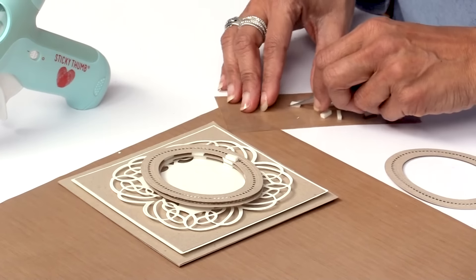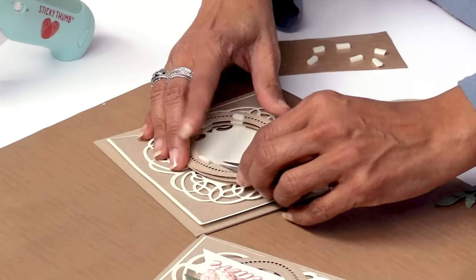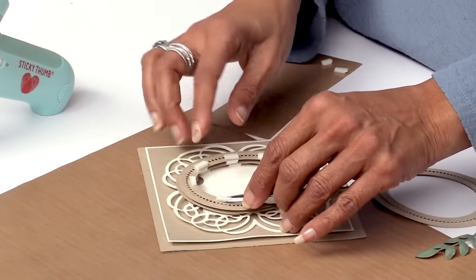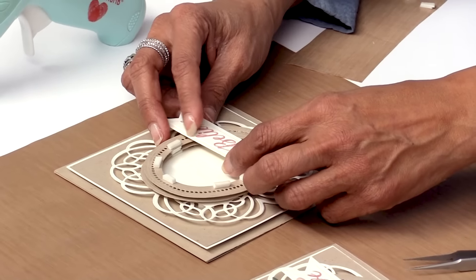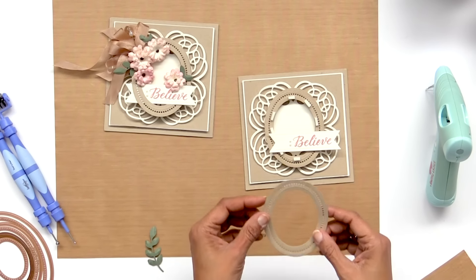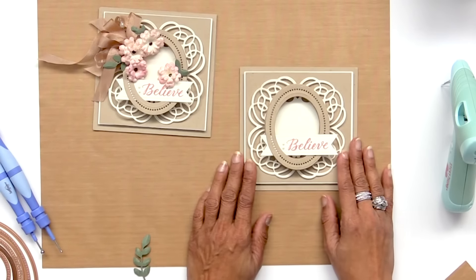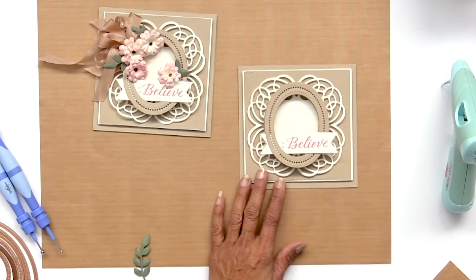I'll go ahead and put the foam tape where the under layer is, right here. There are only about seven pieces here so this should be really quick. My base is done. Now I'm going to put my sentiment down — I like that coming out of there. I do have one more piece I need to put down, and now the last frame is going into place. A little bit of adjustment here. You can see the alignment — I have both edges of this sentiment tag coming out, and you can see the whole word.